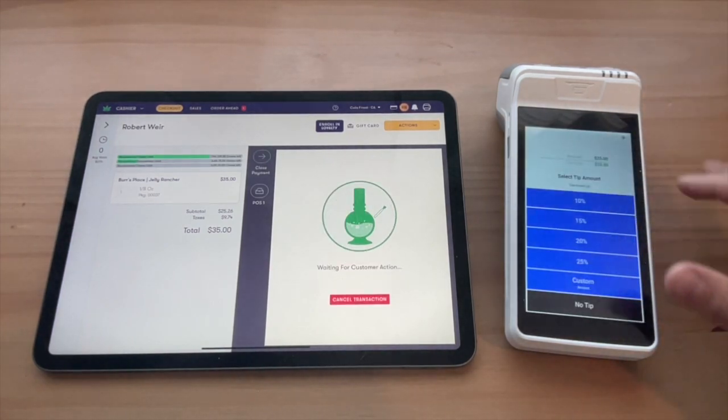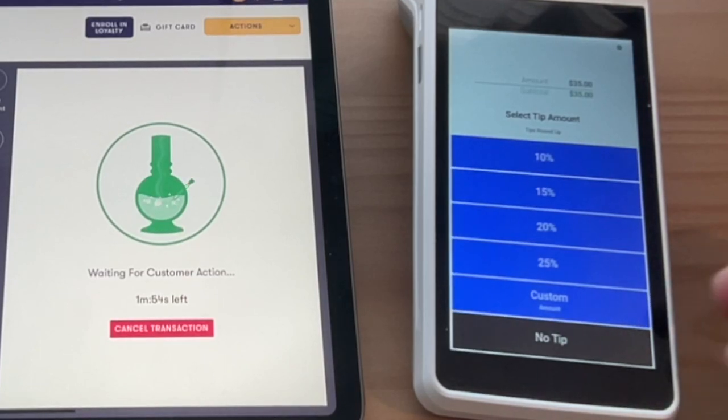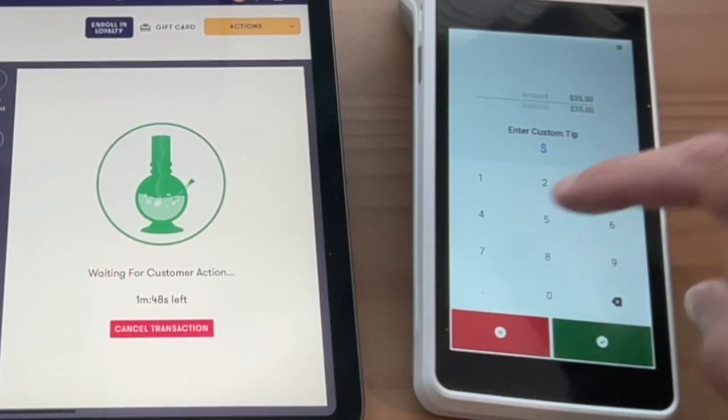The app is now waiting for customer action here. We've got our tipping amounts. Tipping can be enabled or disabled. You can customize the percentages, and we can also tip a custom amount now on these terminals.